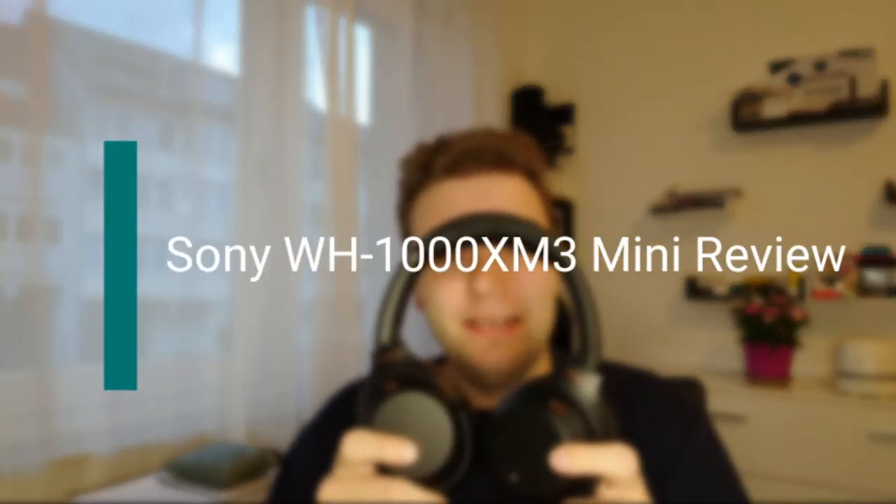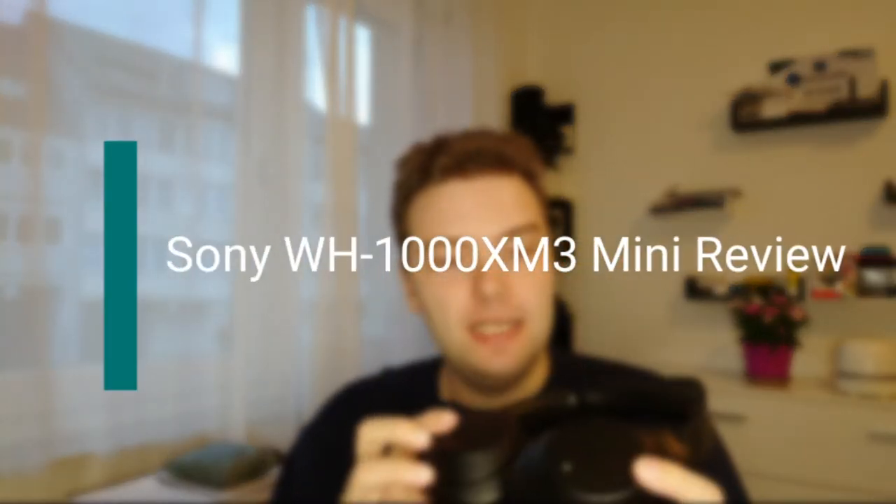Welcome to this new video. I want to talk about the Sony WH-1000XM3 that I got together with my Xperia 1 Mark II that I'm using now for filming. I want to try out if the Xperia 1 Mark II is good for filming — I think it will be as good as the Xperia 5 Mark II in terms of filming because it has basically the same camera setup. You can be the judge and write down in the comments what you think.